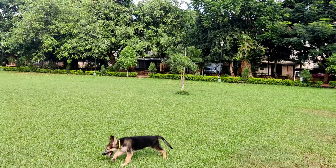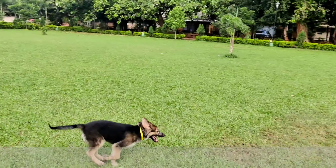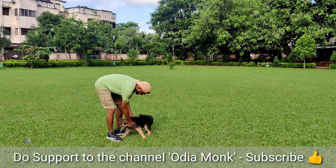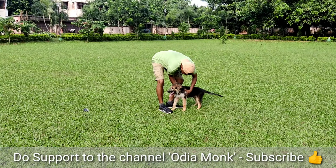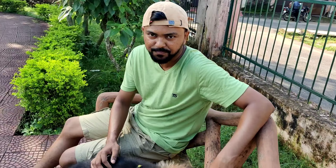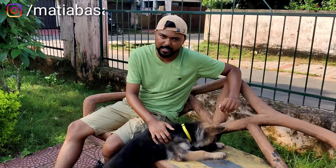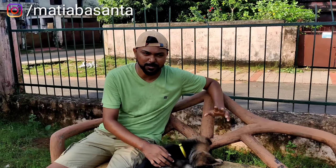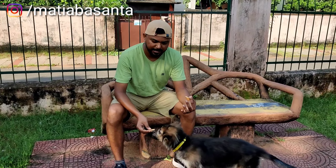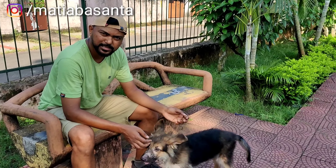In many cases it is seen that puppies separated from their mother too early can even die if not properly cared for. This one is already 3 months old. So actually 4 to 5 months is when you should purchase for the first time. Once they reach 5 months, they become more manageable and you won't have many problems.